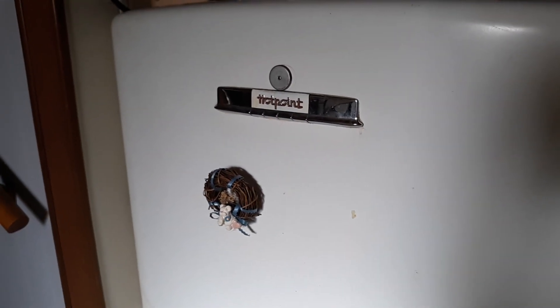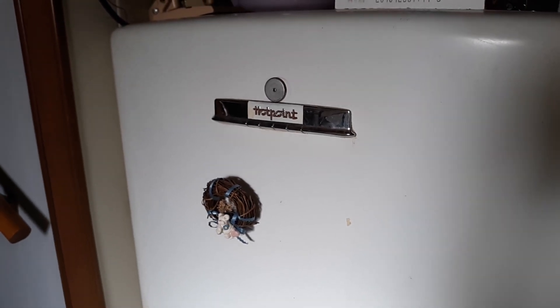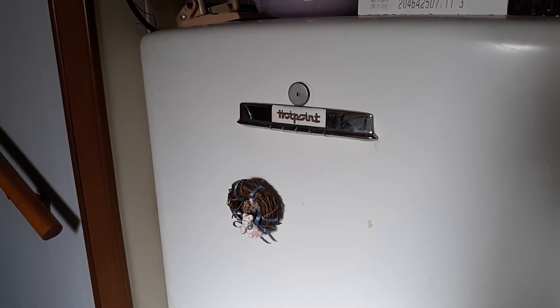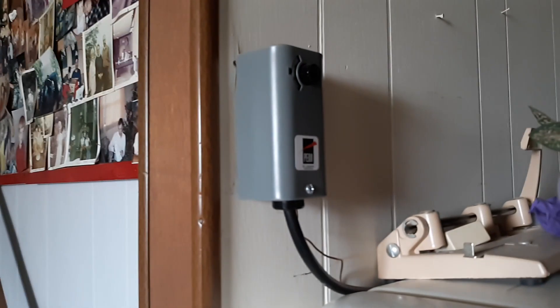Take a look at this old Hotpoint. This refrigerator is older than I am — way older — and it's still going strong. It was starting to get hotter and hotter and we thought it was out of Freon. It's not. The thermostat was going bad on it. With this, it works perfect.